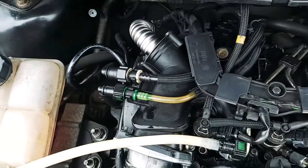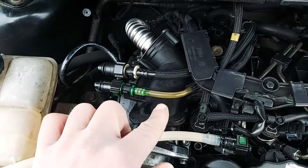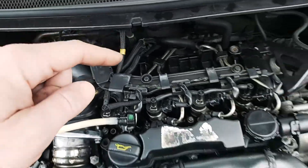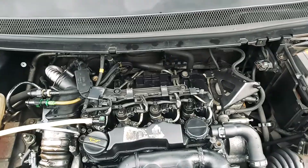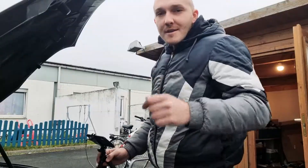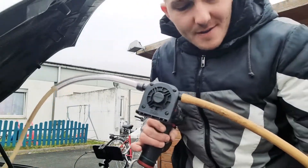My car won't start. Right here you can see that I have one big bubble, but I don't believe that it's the problem — I believe I have more air inside. So we need to take that all out. How am I gonna do it? That's a good question. I found this pump in my garage.